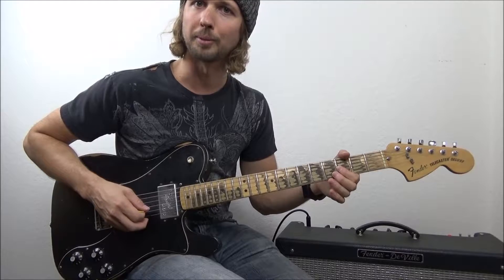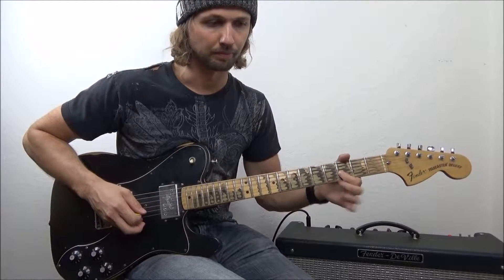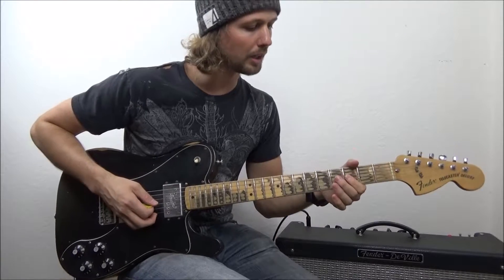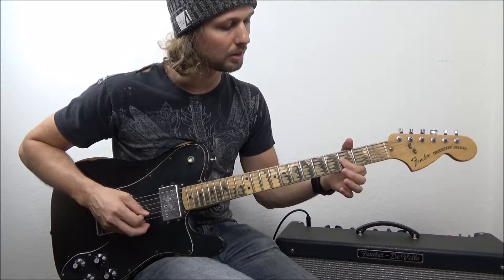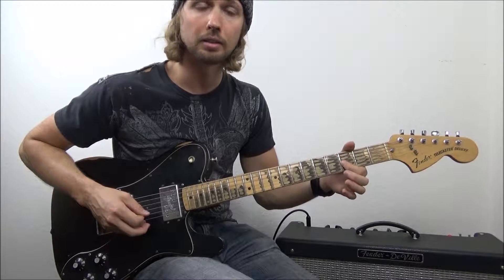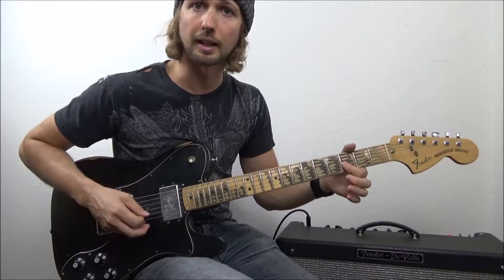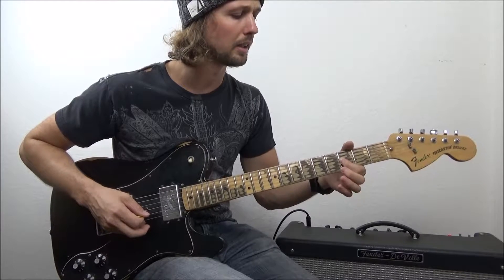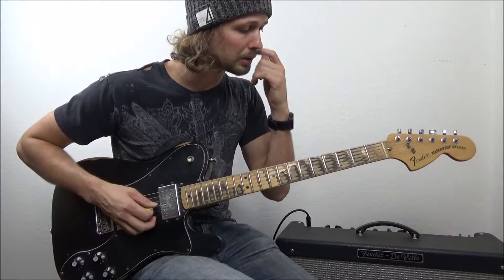Here's what it sounds like — kind of slow-mo, and maybe fast. Here's what I'm doing: I'm simply bending the string down, letting it come back, and repeating that. It's a very slight bend and bringing it back home — that's really all it is.